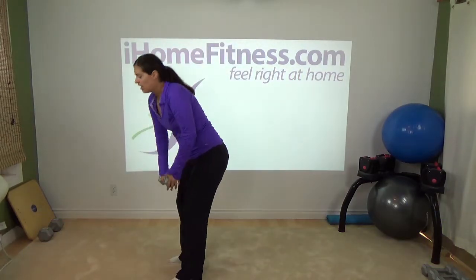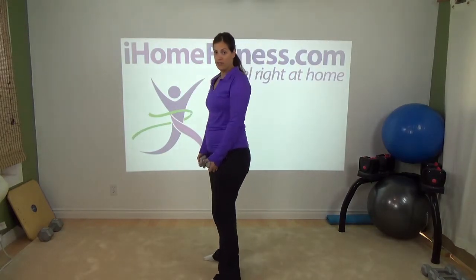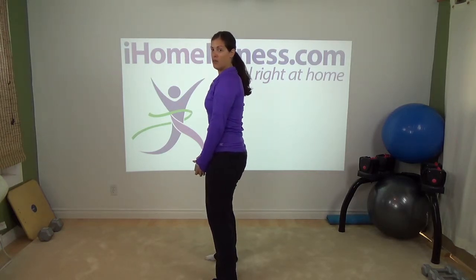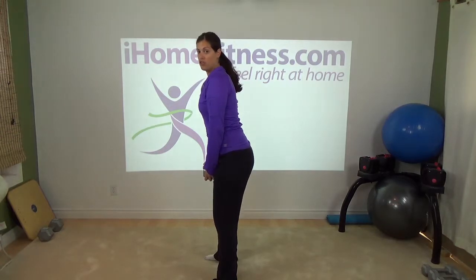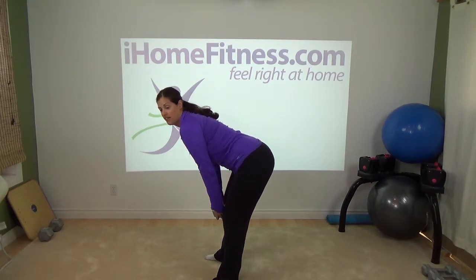I'm going to do the exercise in a posterior pelvic tilt first, and then an anterior pelvic tilt. Posterior means I tuck in the tailbone, my back is flat, and I'm going to do a straight leg deadlift — that means my knees are soft but they don't bend. It's not like a squat.